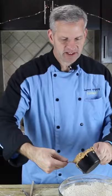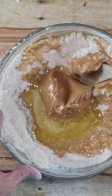One cup of peanut butter — we're going to add that in there. Add one cup of melted butter. Now just mix this up until everything is well combined.